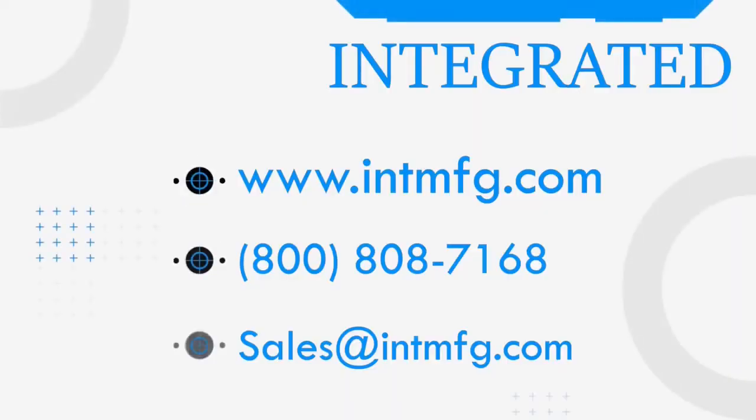If you have additional questions, you can reach out to us at 800-808-7168 or you can email us at sales@intmfg.com.